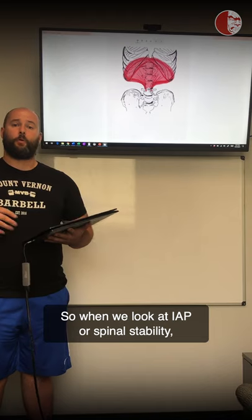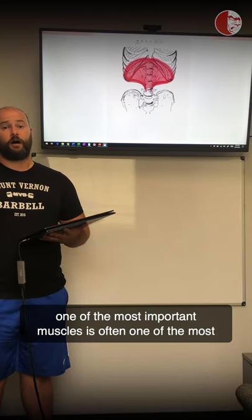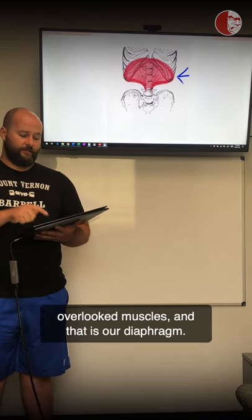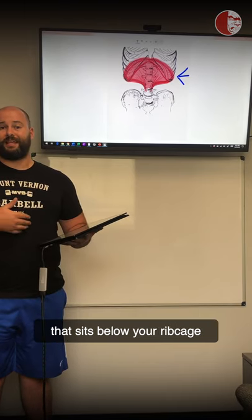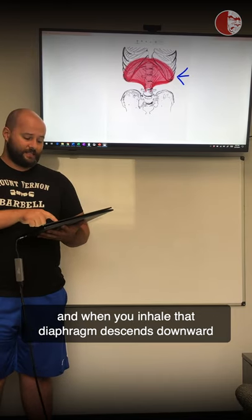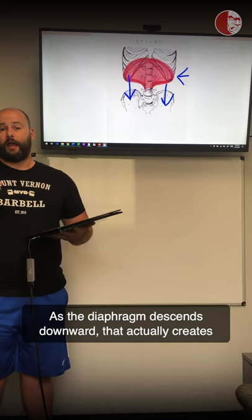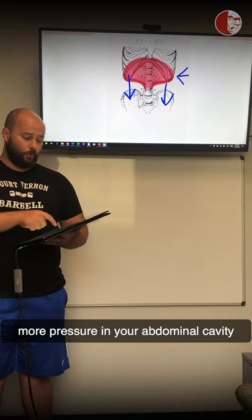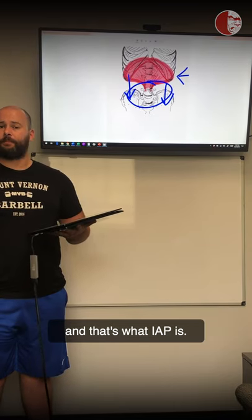When we look at IAP or spinal stability, one of the most important and most overlooked muscles is our diaphragm. The diaphragm is a big cone-shaped muscle that sits below your rib cage. When you inhale, that diaphragm descends downward into your abdominal cavity, which creates more pressure there — and that's what IAP is.